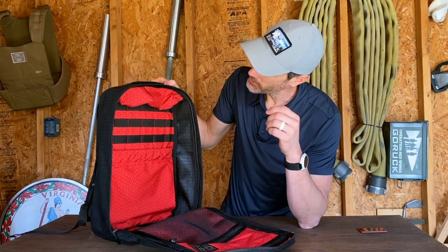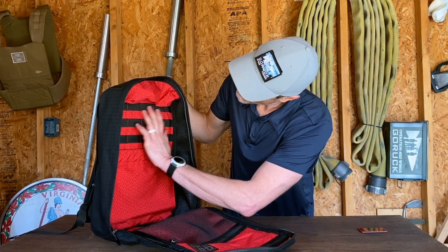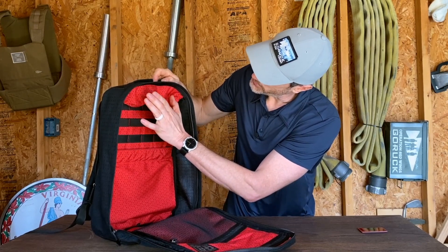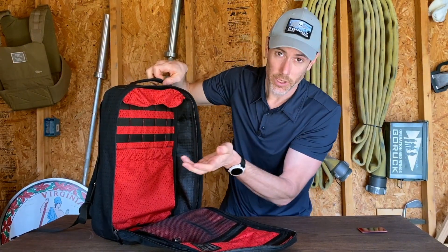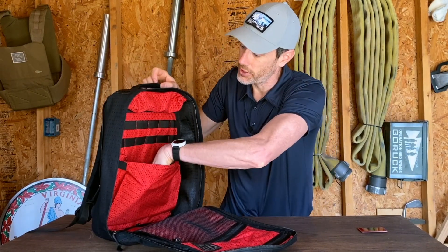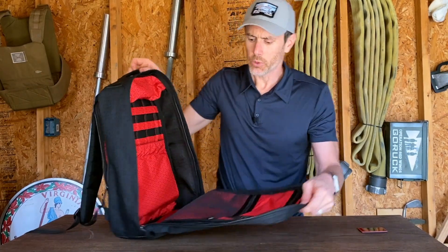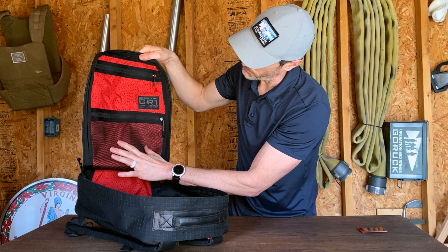Setting the patch aside to protect it for now, let's take a look on the inside — and goodness gracious, it's gorgeous. We've got this geometric pattern, and thankfully Carryology went with red. There's been a huge orange kick for a while, but I really like the red — it carries over well from the patch design. We do have three rows of MOLLE and a quick access pocket. There's no D-ring and no pass-through for a water bladder, but the quick access pocket is way better for me. You also have a standard pouch for storage.